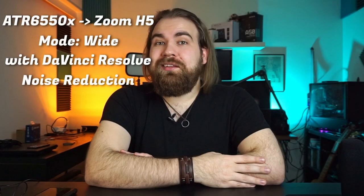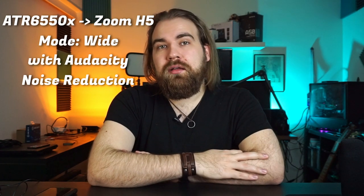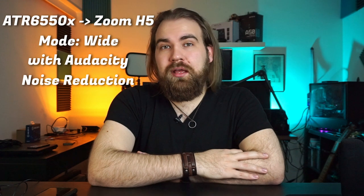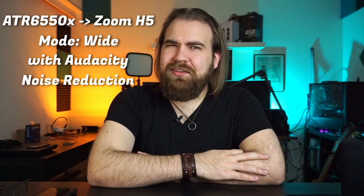Now this is the Audio-Technica ATR6550X after noise reduction post-processing in DaVinci Resolve. And this is the ATR6550X after noise reduction in Audacity. As you can hear, neither of them can get rid of it — not at least as well as I would want them to. As you can hear, the wide setting on this microphone is completely unusable. It's just so full of digital interference, and there's nothing I could do to lower that.